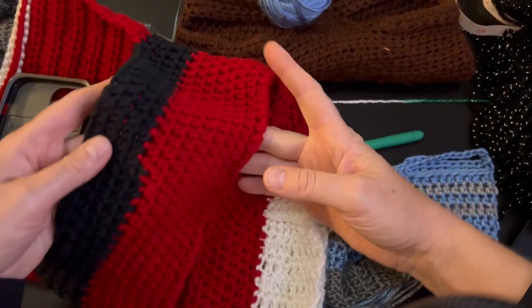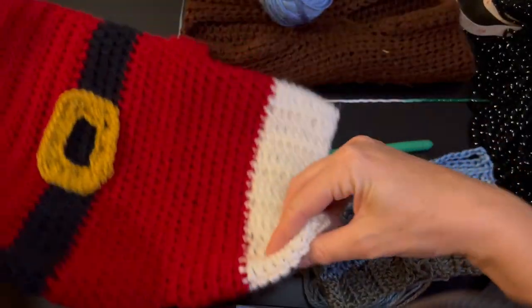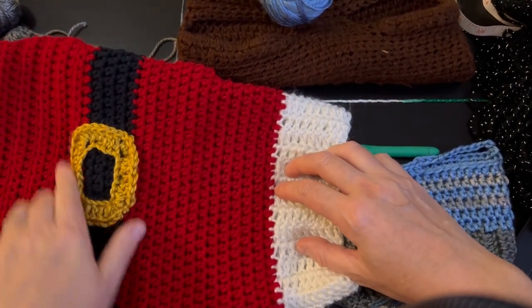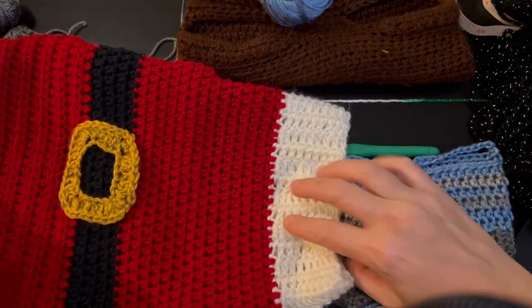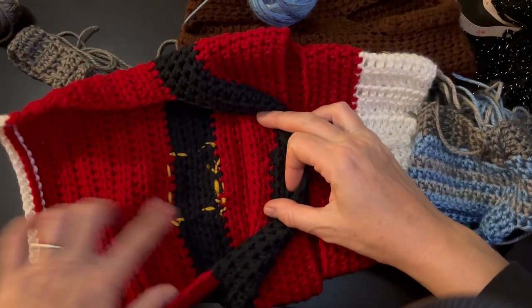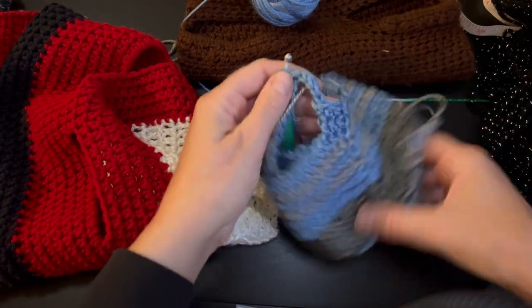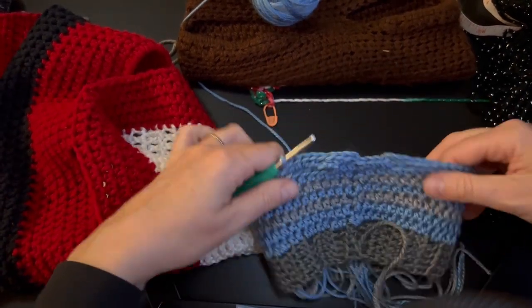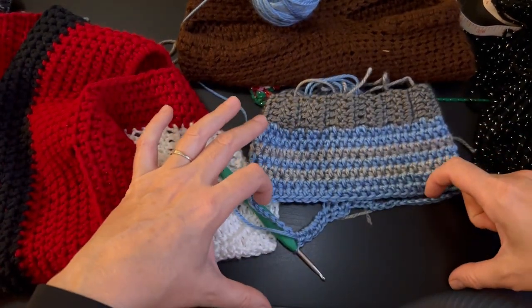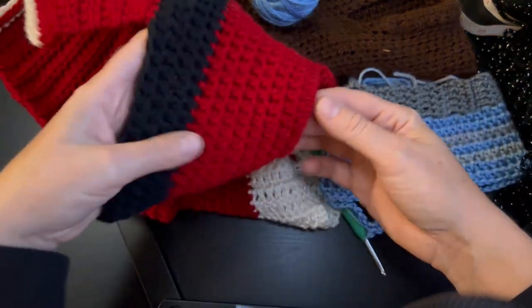All I did on this one was change it to black and continue working around, which gave the look of the belt. This buckle I made separately with 26 chains and double crochet, then sewed it on. Once it's sewn on it's all anchored in. Now back to the blue one — I'm going to continue working on this round, do a bit more, change the color again, and show you when it reaches the right length.